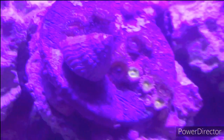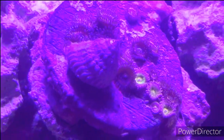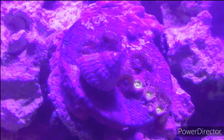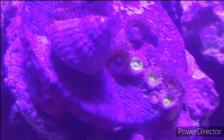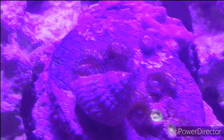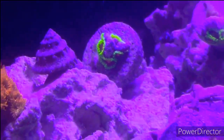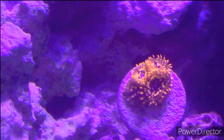Up here I got this disc full of zoas. If you guys know the names of any of these, let me know — I got this whole disc of them for 10 bucks, so you can see the price difference. And you can't have a zoa garden without good old Utter Chaos — right down there, that orange one. Those are probably one of my favorite zoanthids for sure.